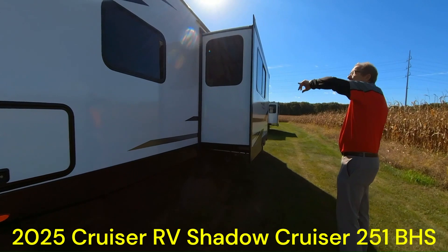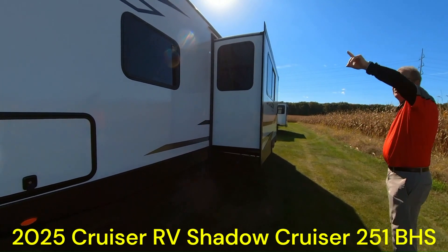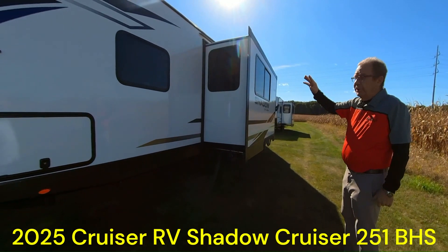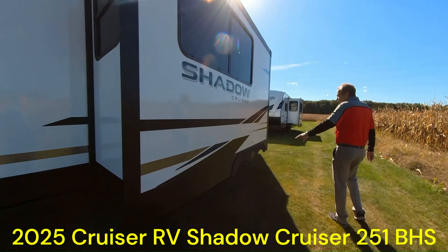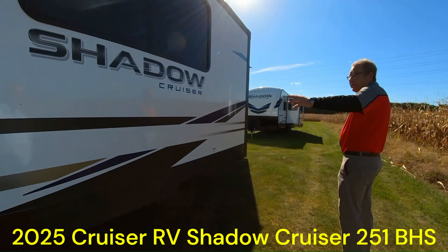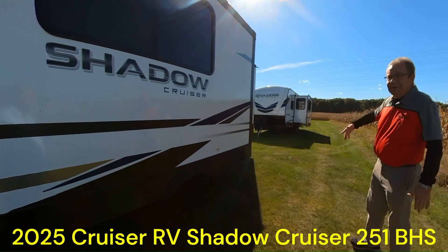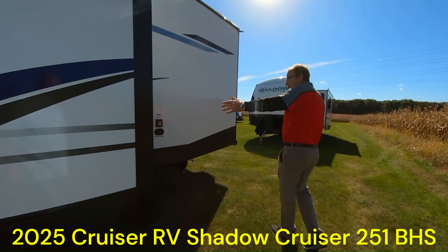Tinted windows all the way through. Up on the roof, you've got a 12-year warranty with the TPO roof. You do have a solar panel up on top, so it'll help run all of your lighting when you're out and about. Coming here to the slide portion — that's what the 'S' stands for in the BHS. This is the S right here — this is what slides out when you get to your destination.